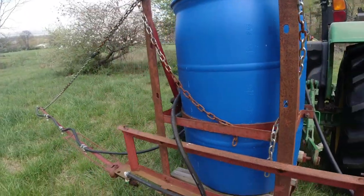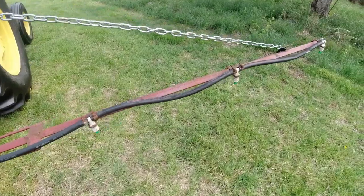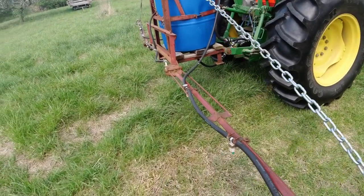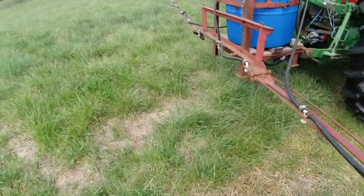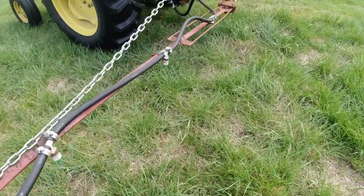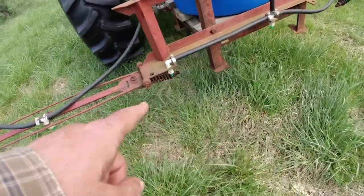I usually go with 50 gallons. These booms fold up and they break away — there's a spring-loaded latch down here. One of them breaks away a little easier than the other, but if you snag something on the end, it breaks away.